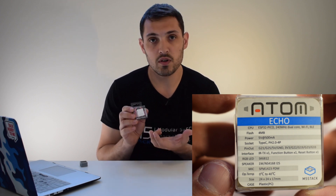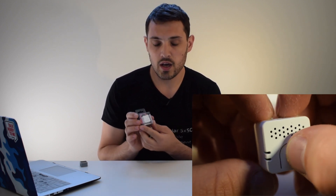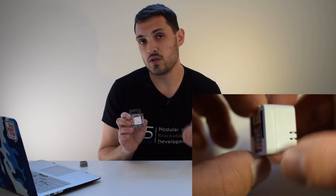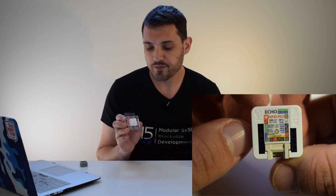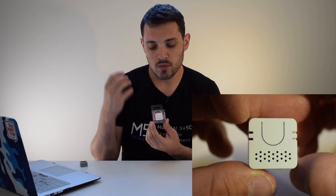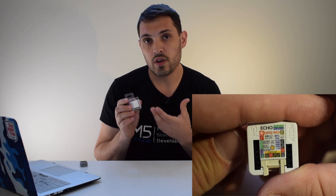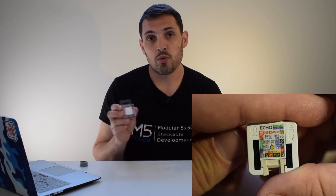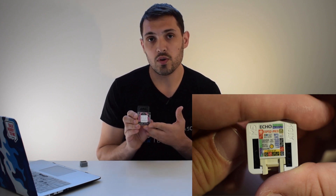It has a mic built in — the SPM1423. It has an ESP32 Pico chip built in, so it's using the same chip as the STICC and the regular M5 Atom. And of course it has a speaker inside — a 0.5 watt 8 ohm speaker. With the ability to connect to Wi-Fi or Bluetooth, you can use this to control things with your voice. There are various text-to-speech or speech-to-text libraries for Arduino that you could use, and we'll be showing some of the projects that you can do with this later on.